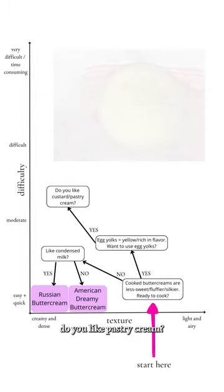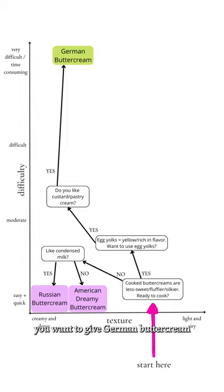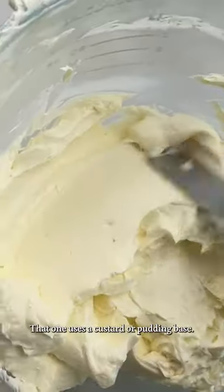And if you answered yes, do you like pastry cream? If you do, you'll want to give German buttercream a try. That one uses a custard or pudding base.